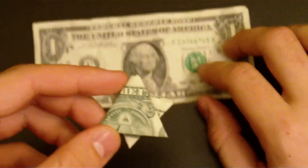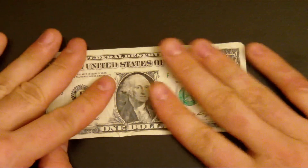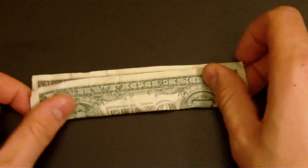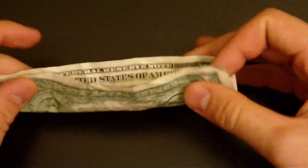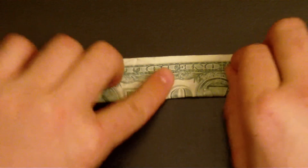Let's start, let's do it. All we need is a dollar or any kind of money. Fold it in half like that, bring the two corners together and fold it.